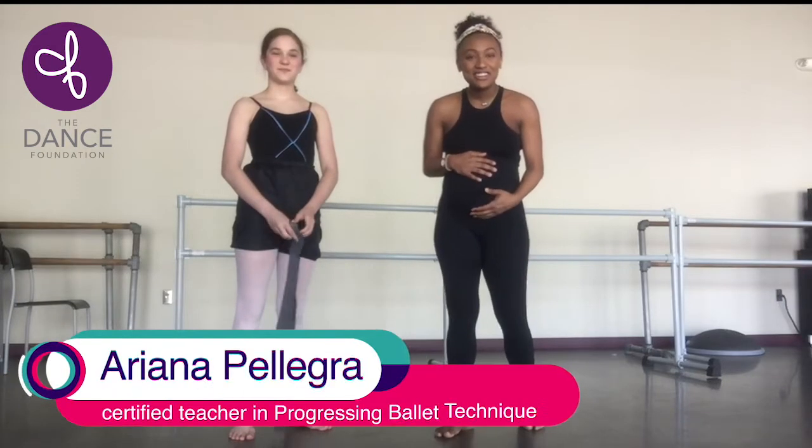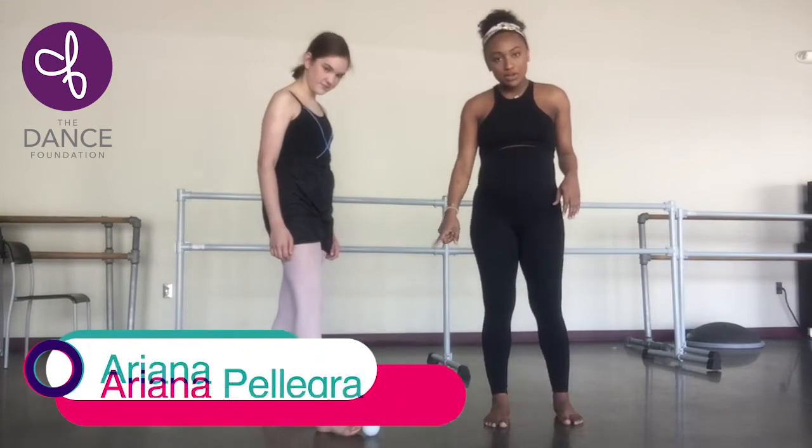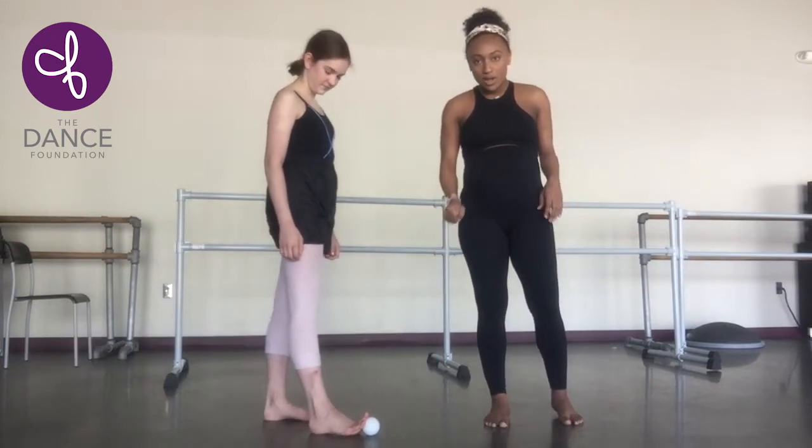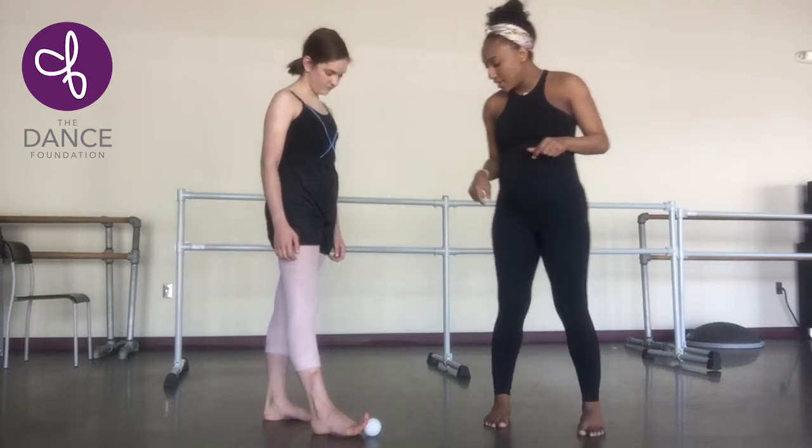Hi dancers! We're going to start learning some exercises to strengthen our feet. You're going to take a lacrosse ball. You can also use a tennis ball, or maybe a massage ball that has the little grooves and divots in it.